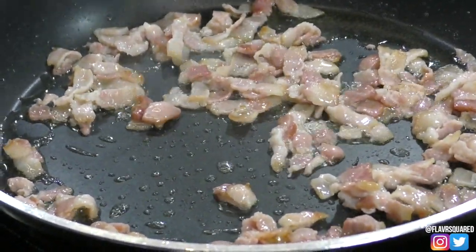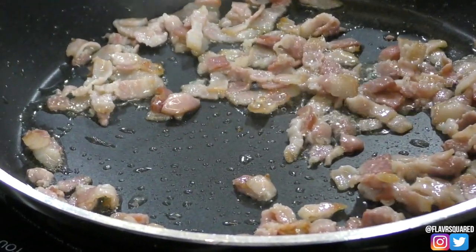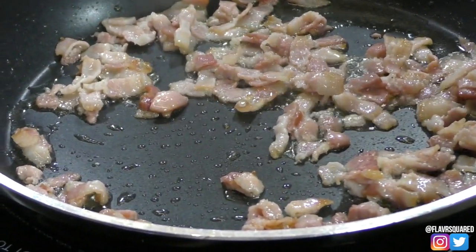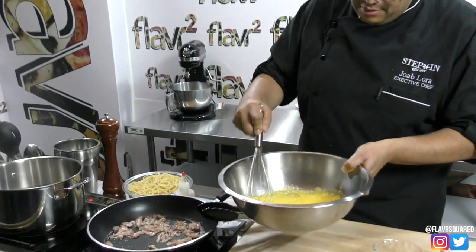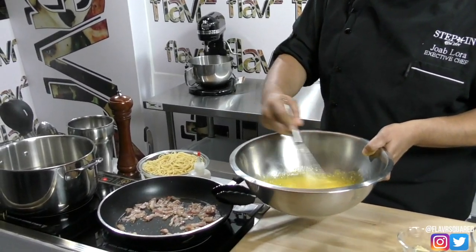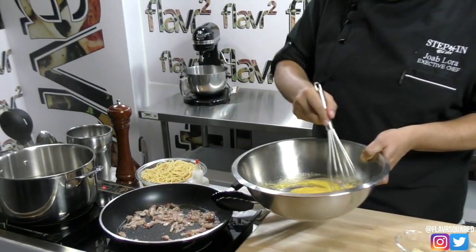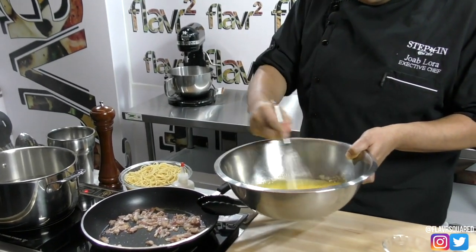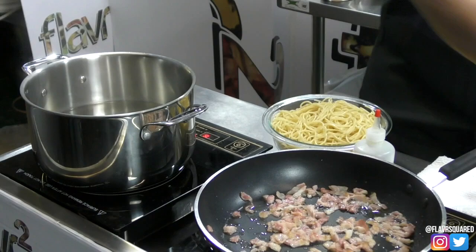While the bacon is cooking, I'm going to work on the eggs using a bain marie — I'm going to place the bowl over hot water, kind of like making a hollandaise sauce. Normally with carbonara they just crack the egg right on top of the cooked pasta and mix it, but we don't like raw eggs, so I'm placing the eggs on the bain marie.